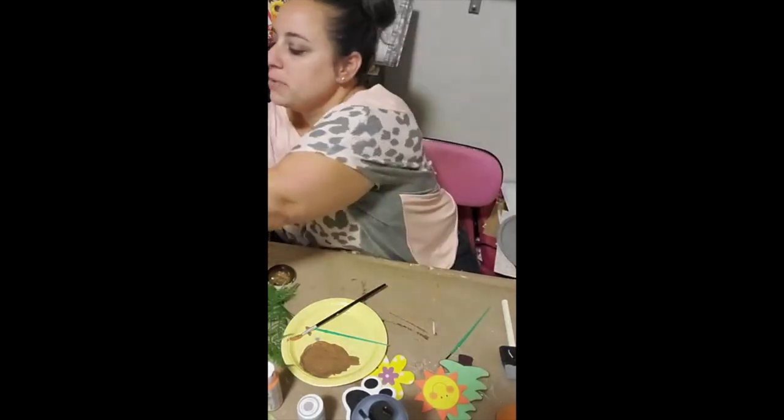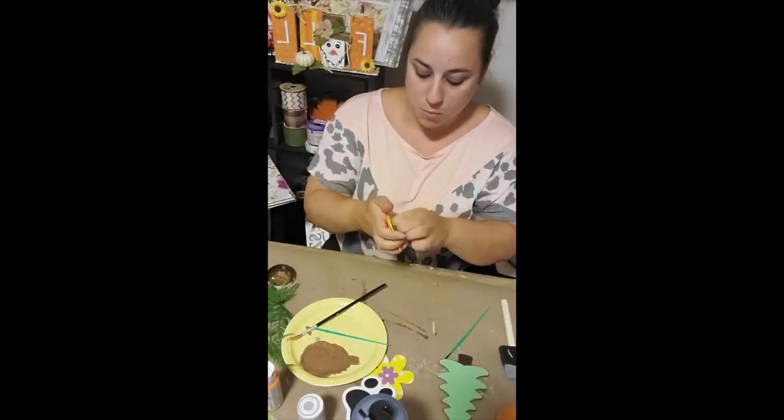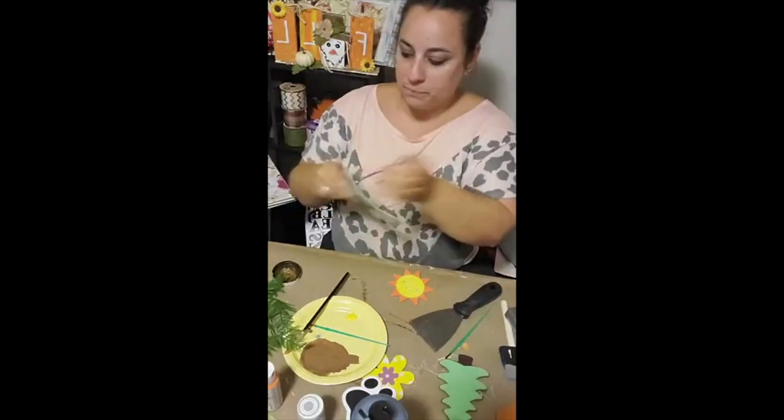Next, I'm going to redo the sun. It's cute, but my cousin didn't want a smiley face on it, so I took off the felt stickers with my heat gun and then put a couple coats of yellow Apple Barrel paint right on top.